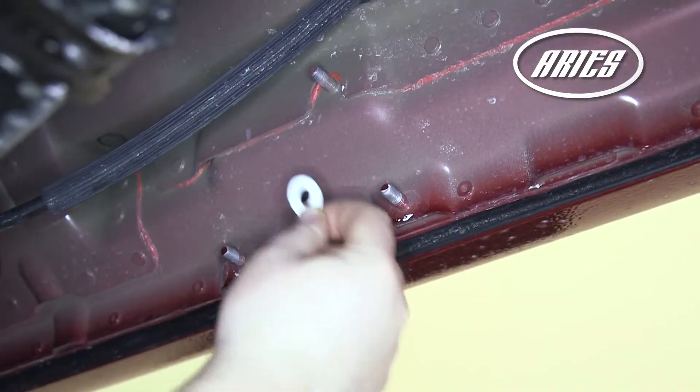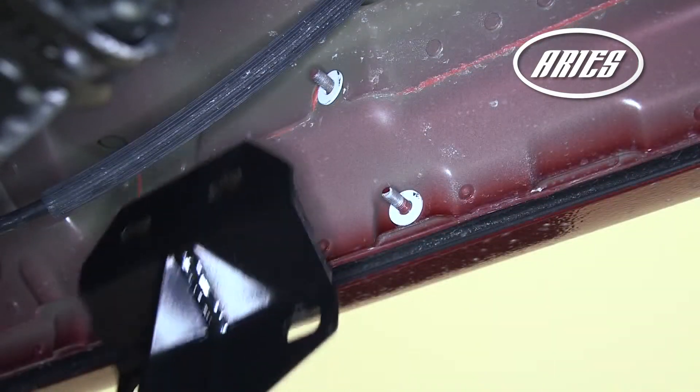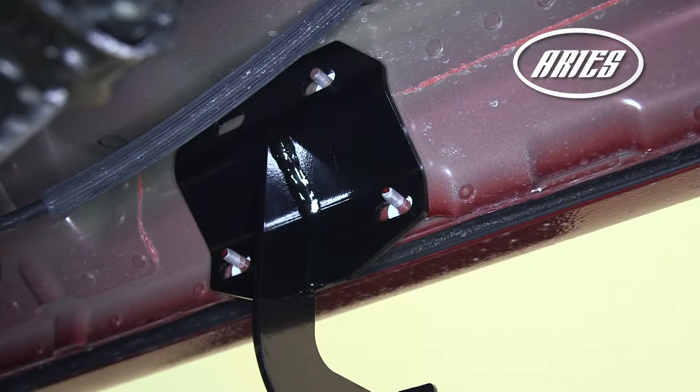Starting at the front mounting location, place a nylon washer over the factory bolts, followed by the bracket. It is important to put these washers on first to prevent a corrosive effect from the aluminum body and steel bracket.